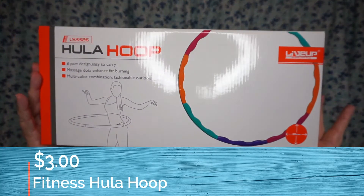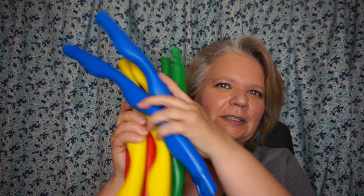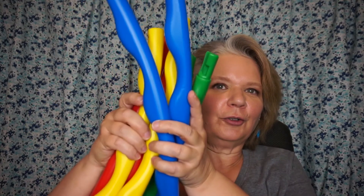The last thing I got was a hula hoop. This is an eight-part easy to carry hula hoop. It comes in four different colors that you just put together and then you've got your hula hoop. I guess I thought when I ordered it, it was more of a weighted hula hoop for exercising — but no, it's not. I think I would still use it anyway. I used to love to hula hoop as a kid.